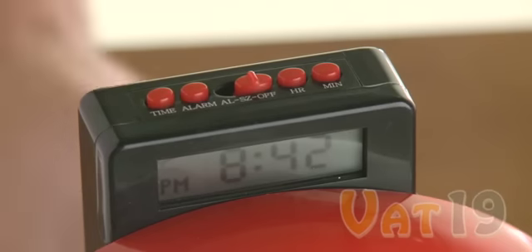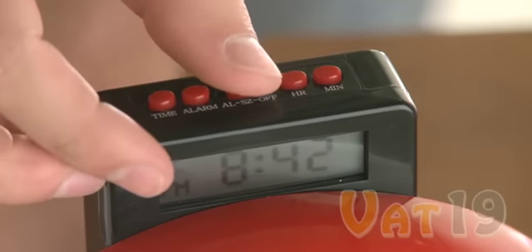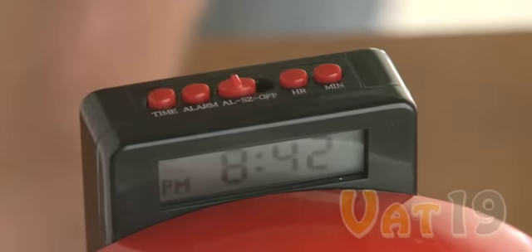The Fire Bell Alarm Clock features three settings: Off, Snooze, and Alarm. If your clock is set to Alarm, the sound of a Fire Bell will resonate until you press the silver button at the center. Once you press this button, the alarming sound is finished.